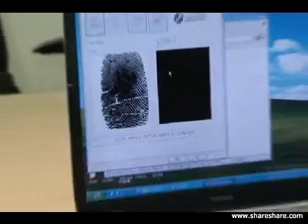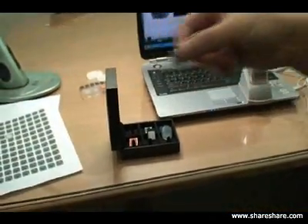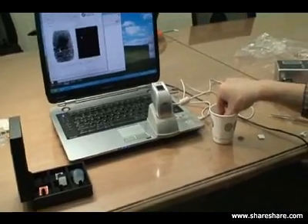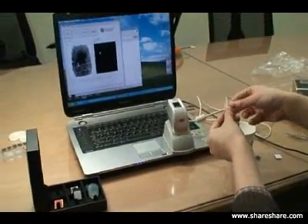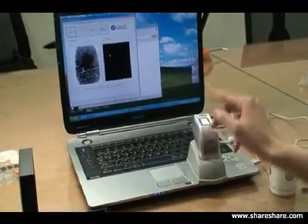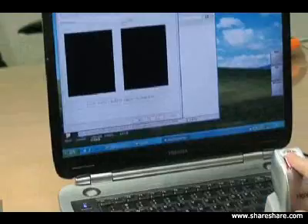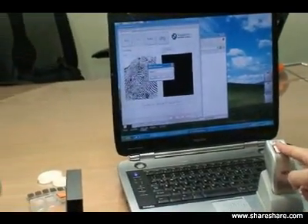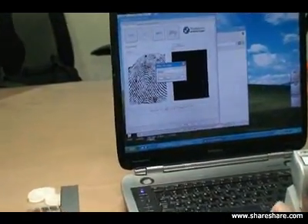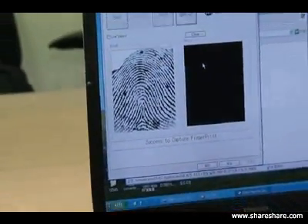Now we're going to demonstrate what a paper image would look like on that sensor. There's a paper image enrolled on the system. As you can see, it looks somewhat similar to a real fingerprint.